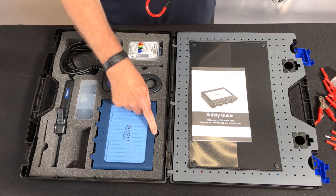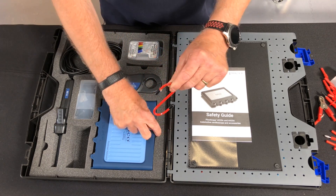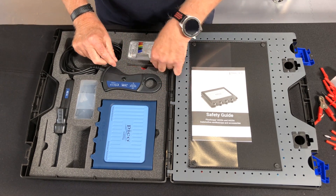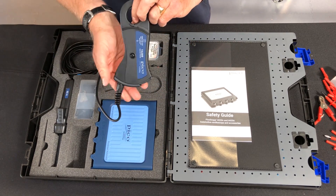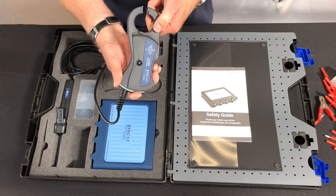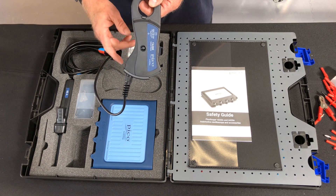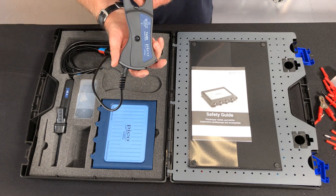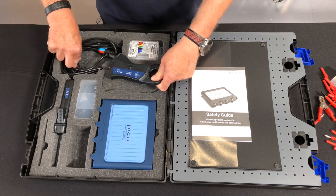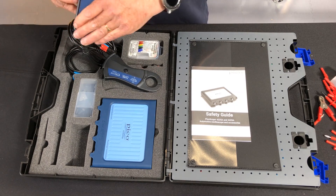There's an S-hook for hanging on the scope — we can connect it on to the case — and we then get two current clamps. The 2000 amp clamp has a nice big jaw. Because this is BNC plus, we don't actually require a battery. We just put it around the lead.